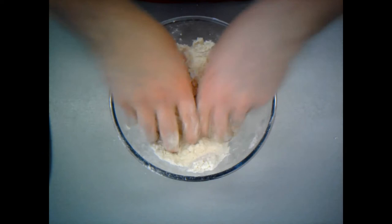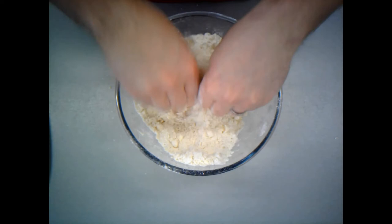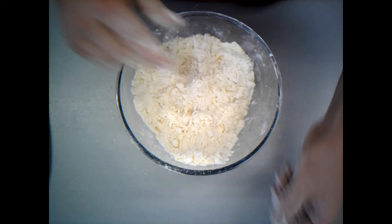I'm actually going to pause this just because it's going to take a couple of minutes. I will pause it and then I'll come back to you when I'm nearly finished.